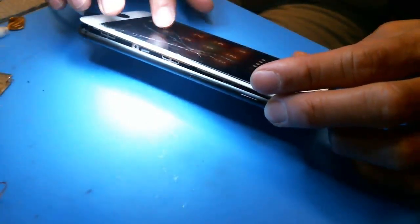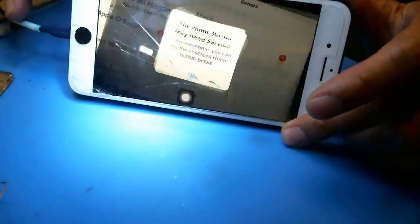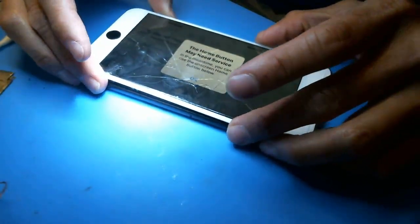Okay, so this is a brand new screen and as you can tell it is still dark. So we're going to go diagnose now.